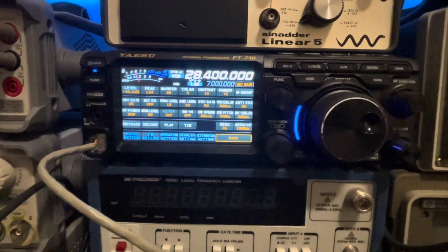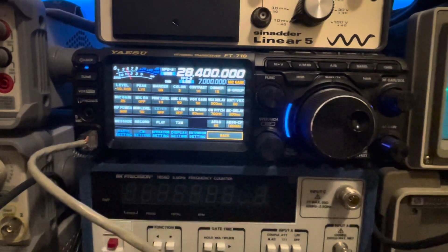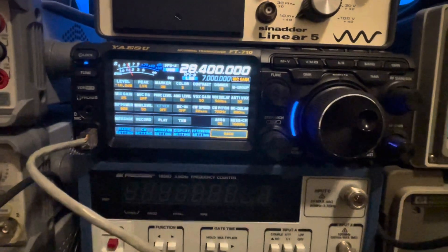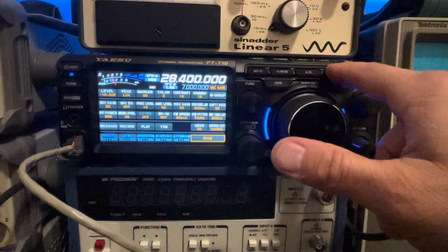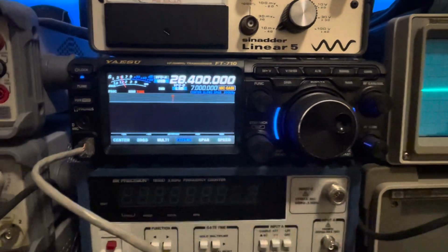I think these settings are what I'm going to keep, so I just thought I'd share them. If you want to copy these and have a nice clean output — especially if you're running through an amplifier — these are worth considering. One other thing about the FT-710 that I find interesting...